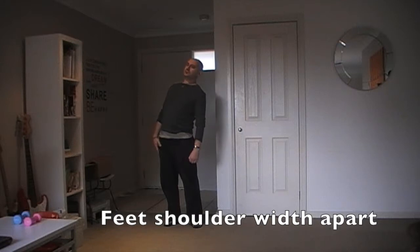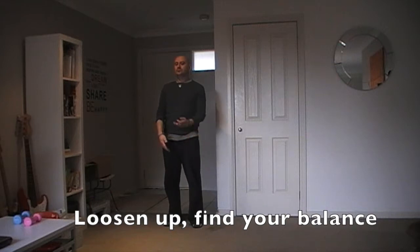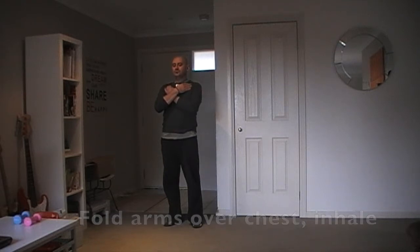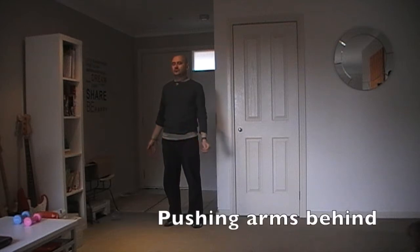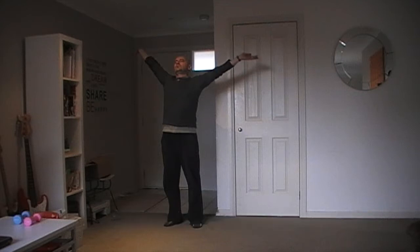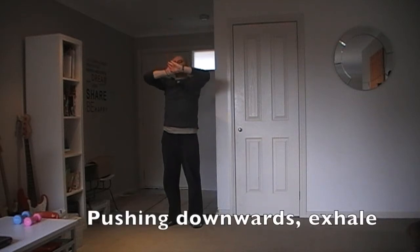Feet shoulder width apart, loosen up and find your balance. Fold your arms over your chest and inhale. Roll arms downwards while exhaling. Push them back behind you and rotate them up above your head. Hands together and stretch. Lower palms downwards and exhale.